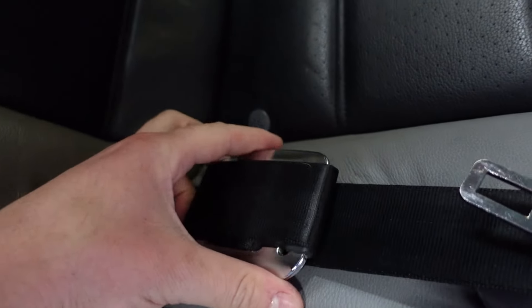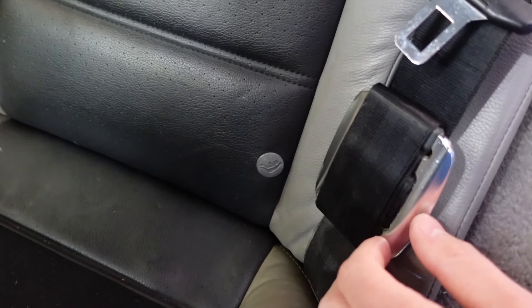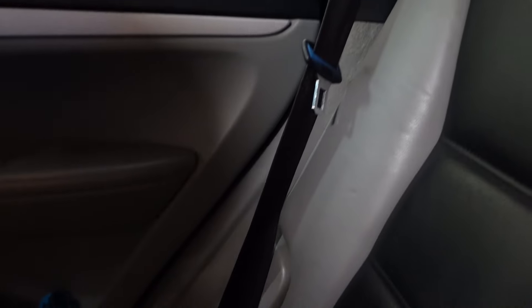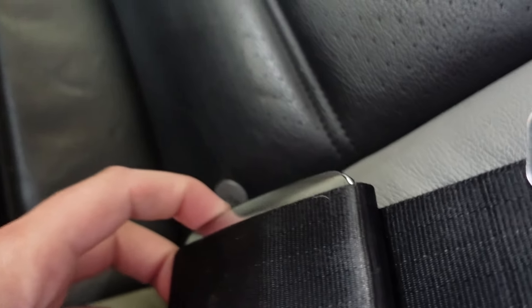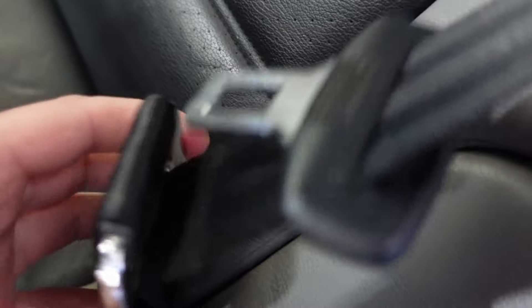I'm going to start the video talking about this replacement belt. We ordered it off eBay, and every other belt I've looked at on eBay has just one connection at the bottom and one piece that stops the belt coming down. Somehow we got a seat belt that's different — there's this metal block where the seat belt strap is wrapped around, and I just don't know what it is. If anybody watching knows what this is for, let us know.